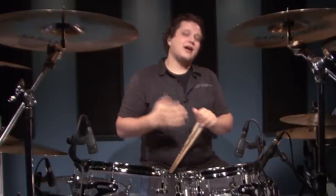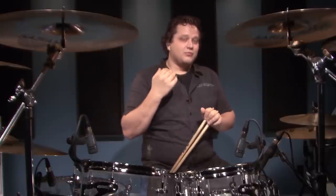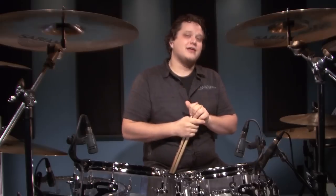This is why the slide technique is perfect for me. So if you're a heel-up drummer and you want to learn how to get some really cool speed with the single pedal, check this technique out.